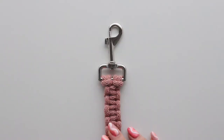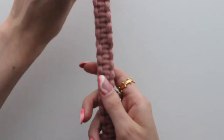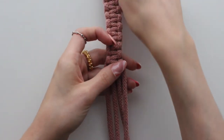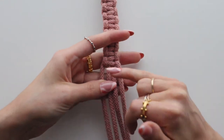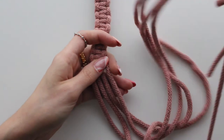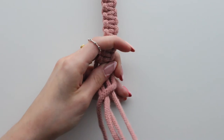I've continued doing my square knots all the way down like this. I've just measured and you want to stop doing your square knots at about 95 centimeters. I've still got lots of excess cord over here which we're going to use to make the handle.